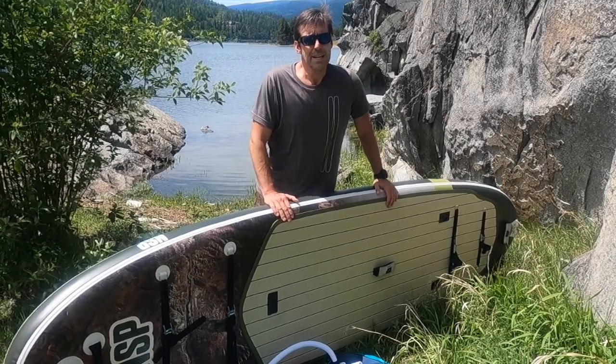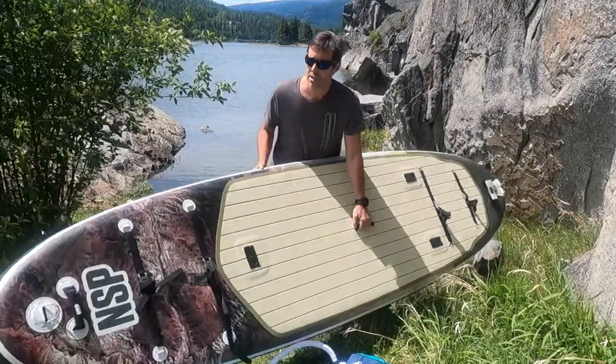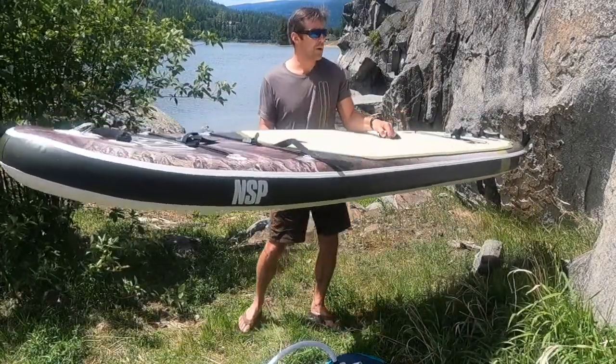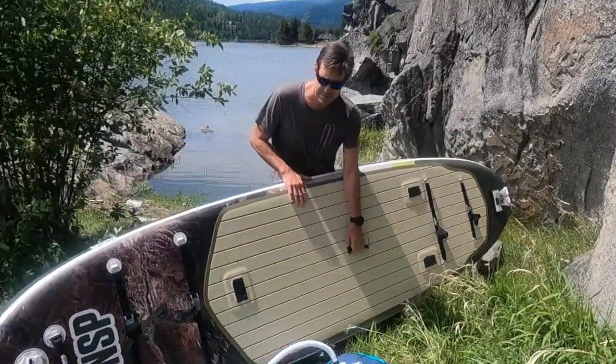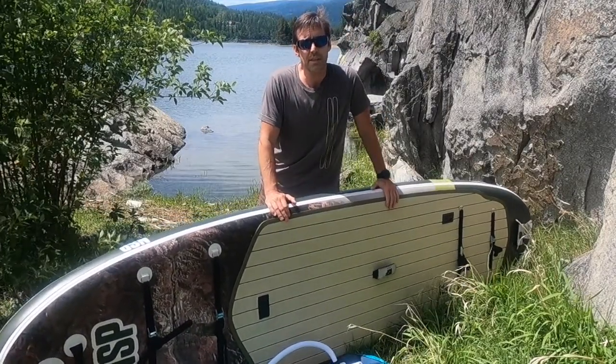This board has nose and tail rockers. You can see a little bit of nose rocker there, and that's for paddling in moving water or whitewater. There's quite a bit less on the back but there is a little bit there as well, so that shape is adapted to paddling on moving water, light rapids, and whitewater.